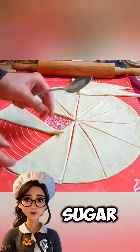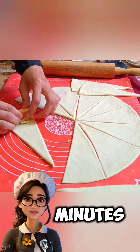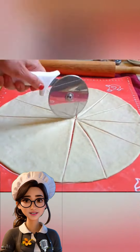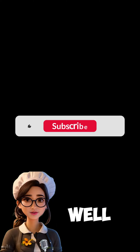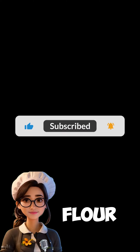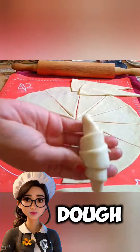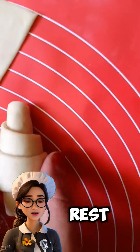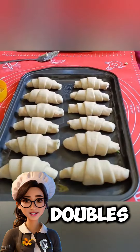To make the dough, mix warm milk with sugar and yeast in a large bowl and let it rest for five minutes to activate the yeast. Then add the egg and oil, mixing well. Gradually add the flour and salt, kneading until you get a smooth and elastic dough.